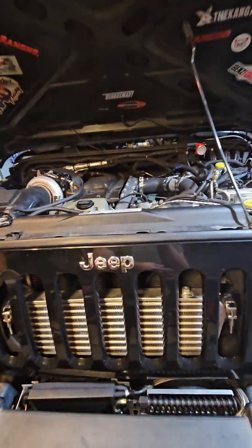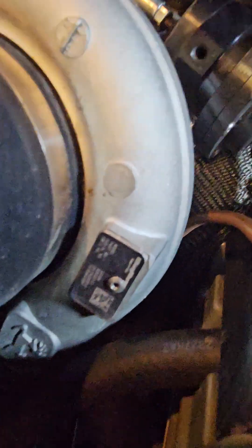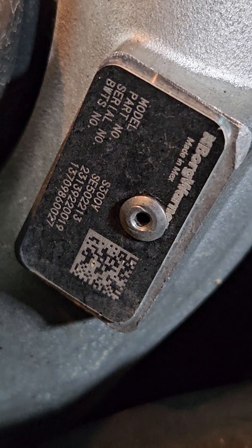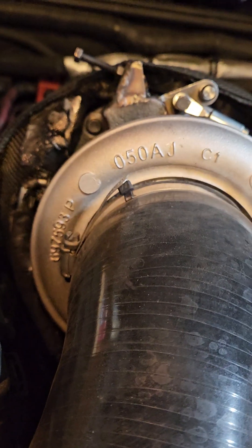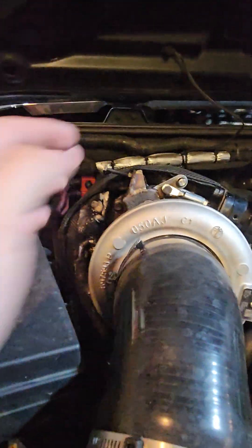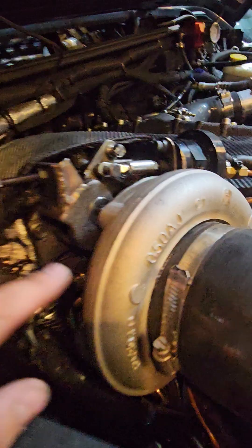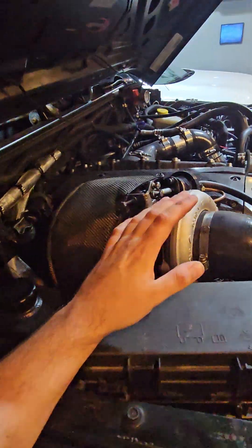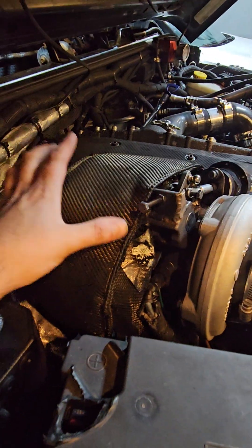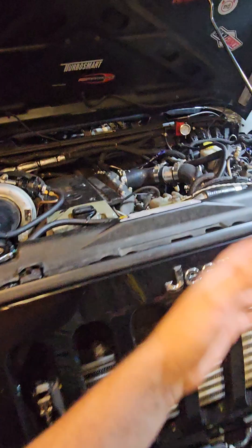I have a TDI-swapped XJ with a little tiny VNT on it — works great stock. I figured the same thing could apply here but with a bigger three-liter turbo, maybe a little oversized just to get some more flow up top, because the TDI is all down low. This engine likes to flow, but I need boost on the system around 2000 RPM. This is the John Deere tractor turbo that everybody infamously runs.